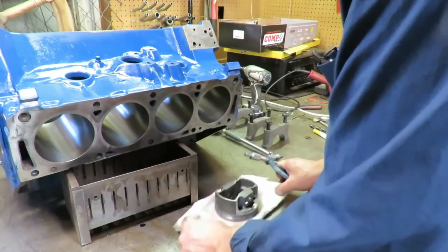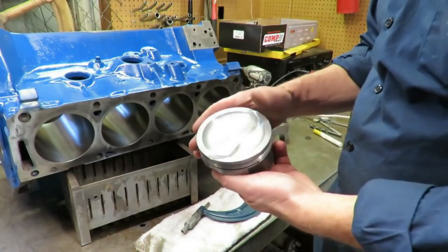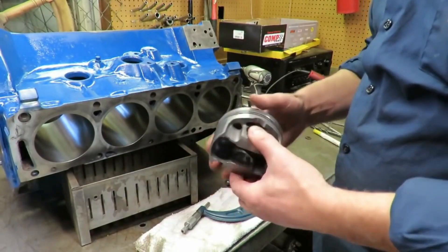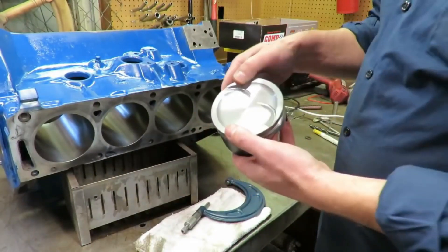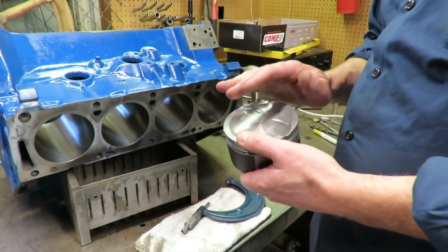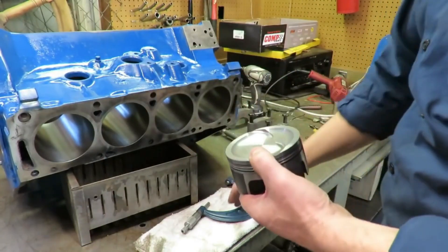We've got one of the pistons here that we're using — a MOLLE forged piston for this build. It's a dish piston. These are really good quality pistons and it is a stroker piston because we're putting a stroker crank in. We went with the dish piston because we wanted to keep the compression ratio down to about nine and a half to one with the heads we're using, so we did go with a dish piston.